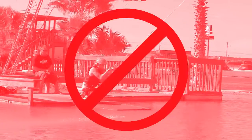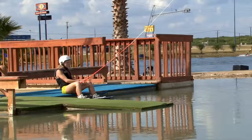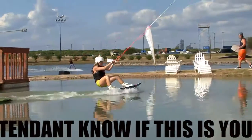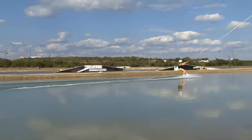Cuando estés practicando wakeboarding, siéntate con tu tabla en el agua, tus dedos de los pies hacia arriba, rodillas dobladas y brazos rectos. Conforme el cable jala, baja el trasero, mantén tus rodillas dobladas y tus brazos rectos. El cable tomará velocidad y tú tomarás control. Entonces ponte de pie manteniendo tu pecho sobre la tabla y un pie atrás.